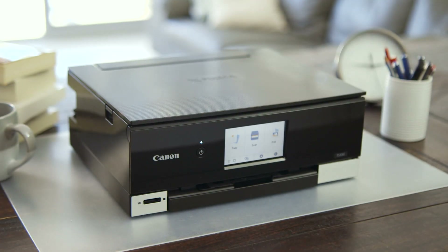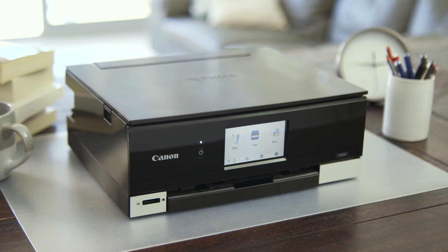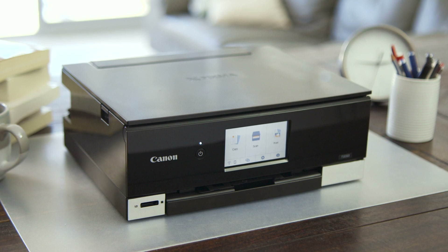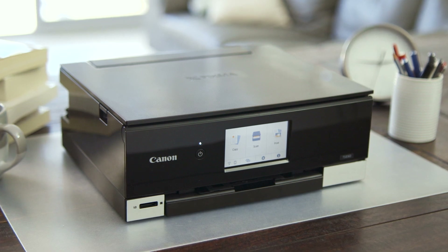So you've purchased yourself a TS8360 printer. Well done! This video will show you how to safely unpack your printer and get ready for printing.